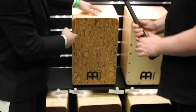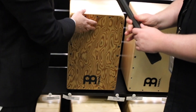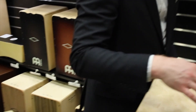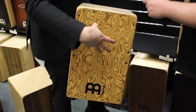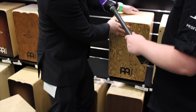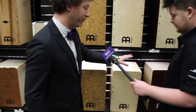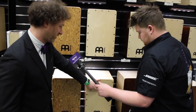Then we take those same features and put strings in them. The same strings that are handmade for cajon in the artisan are now in the Woodcraft series. This is the Woodcraft Pro — 9-ply again, but this one has 8 strings in it that are handmade for cajon. Then we have the Woodcraft, which is 7-ply birch, and this one only has 6 strings in it.